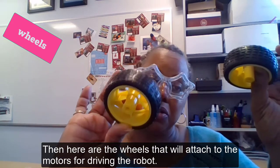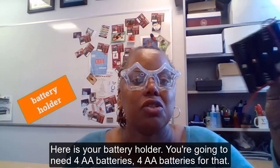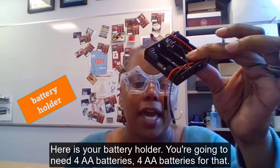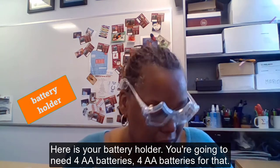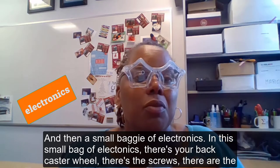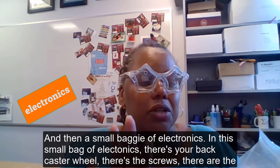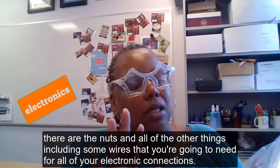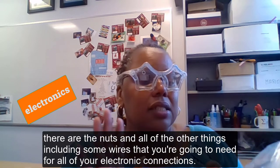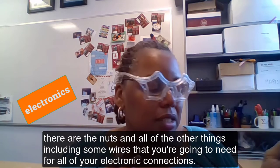Here is your battery holder — you're going to need four double-A batteries for that. Then there's a small baggie of electronics. In this small baggie of electronics there's your back caster wheel, there are the screws, there are the nuts, and all of the other things including some wires that you're going to need for all of your electronics connections.